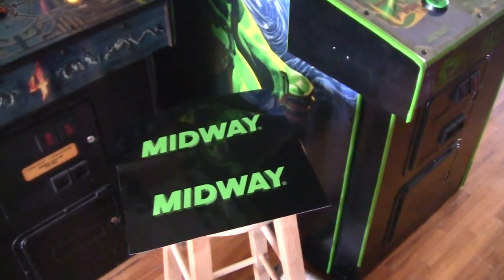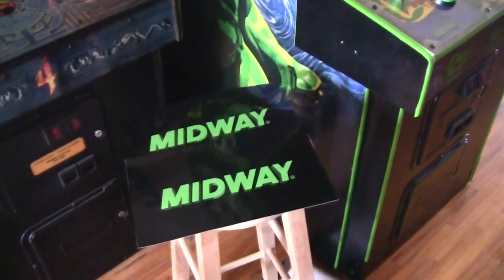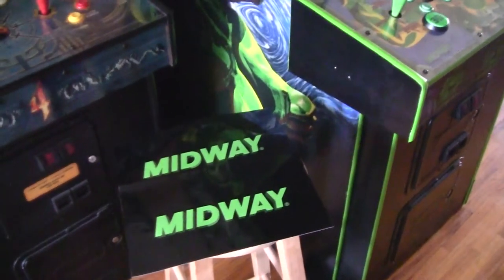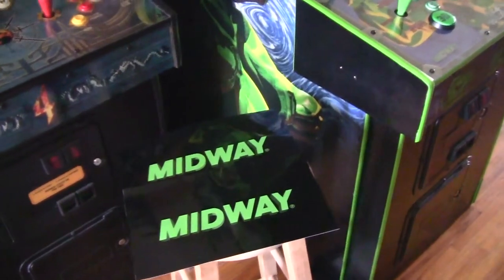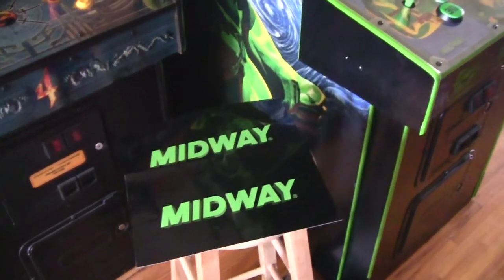Okay gang, today I finally got around to going down to my local print shop and picking up my new Midway decals for the sides of my War Gods control panel. It's been a long time coming. I've been busy and hadn't really had the time to go down there and pick them up, but here they are.